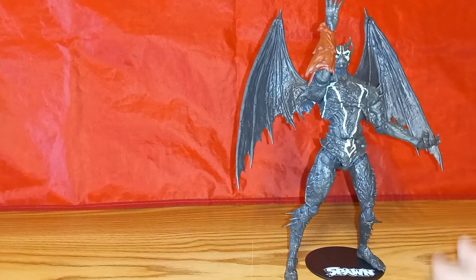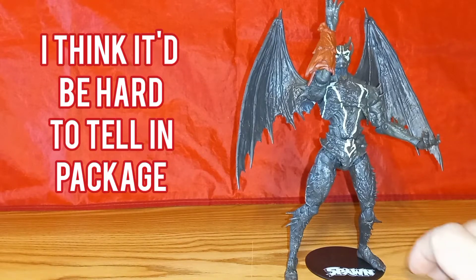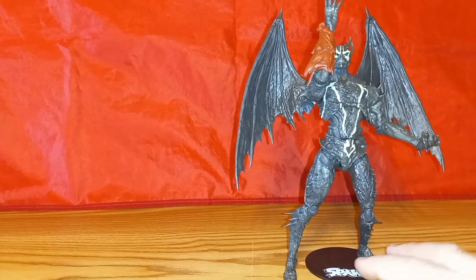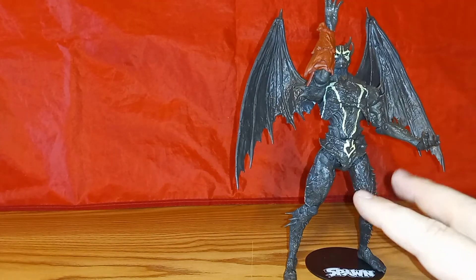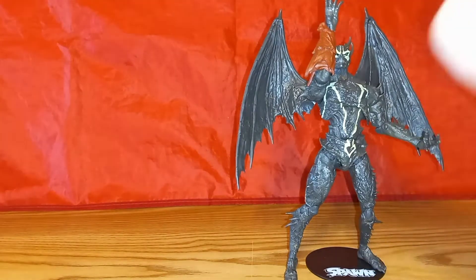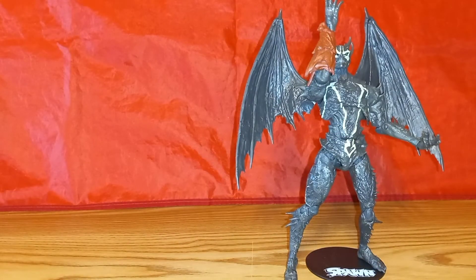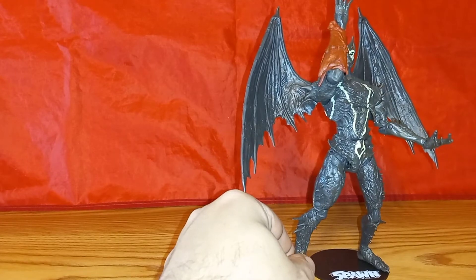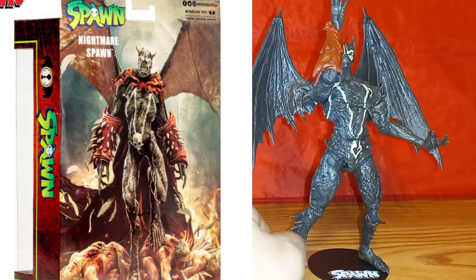I did order these online, so I couldn't check for the best example and I wouldn't have known anyway in the package. But if I see him out in the wild, I'm going to check and see if the one I come across has better paint and pick it up. Because that is kind of disappointing. The figure is cool, don't get me wrong, but because of the paint — and I think he could have looked much cooler if they went with the design on the back of the box — he's my number five.